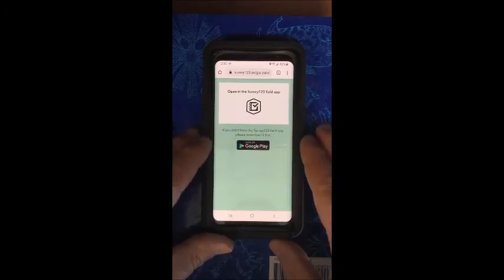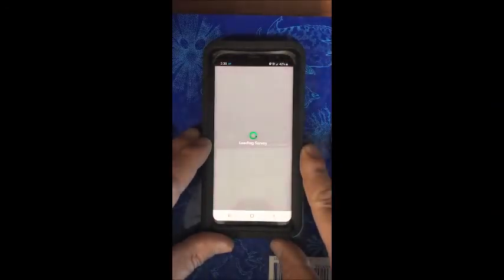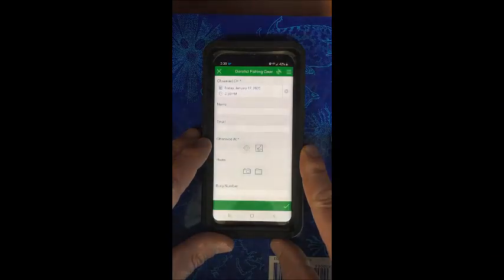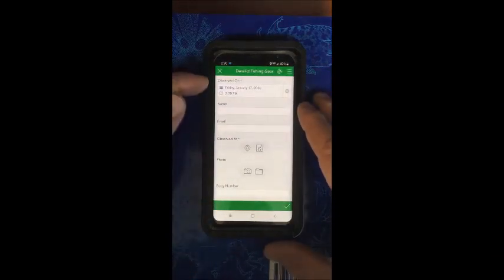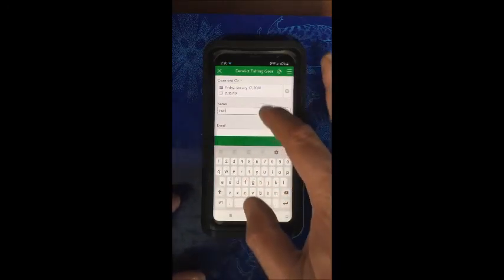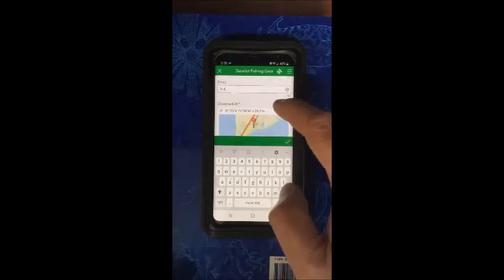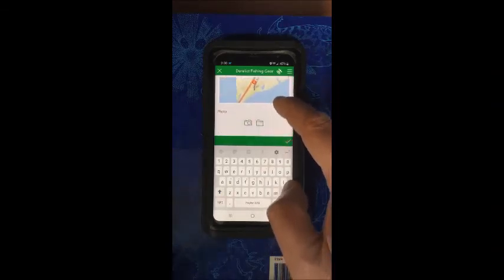Both types of phones, Android or Apple, it will work on either. Just click on that and it will open up immediately in the app. It will automatically bring in your date and time. Just go ahead and type in your name and then an email, and it will automatically get your location.